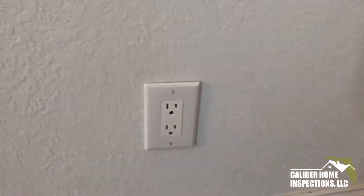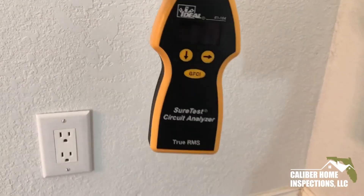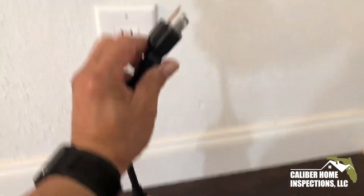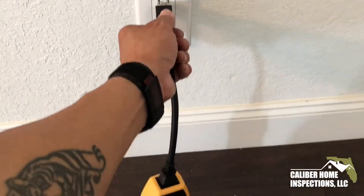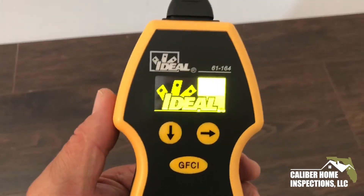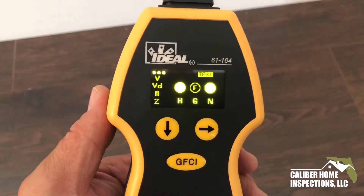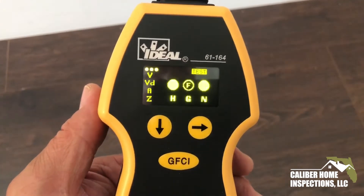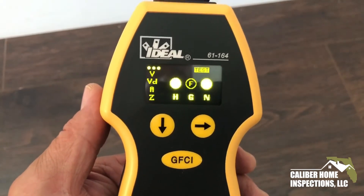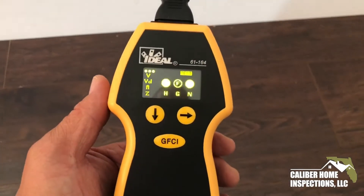However, 1947 — I have my doubts. Here is my ideal sure tester. I'm going to plug it in, and once I do that, it takes a couple of seconds. And what we have here is a false ground. You can see the F blinking in the middle light there. So this particular receptacle has a false ground.